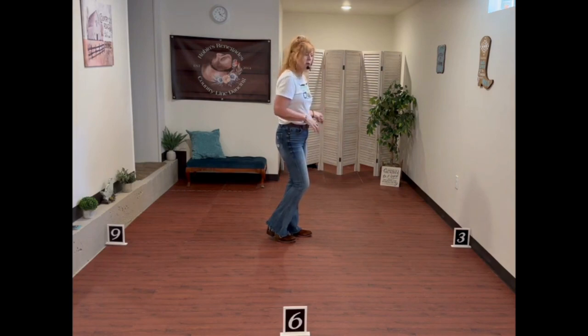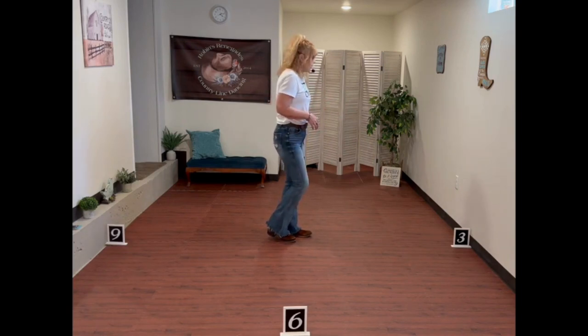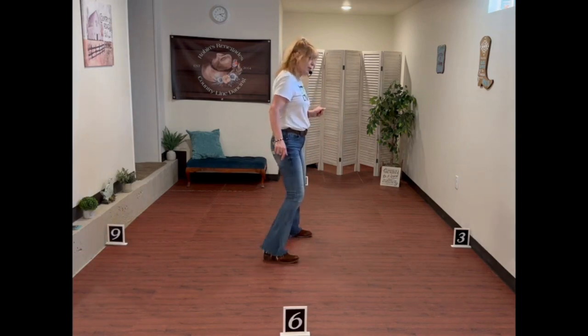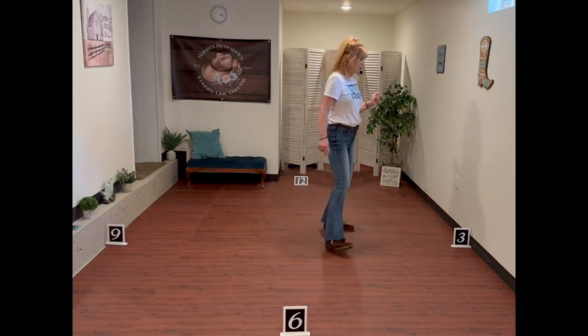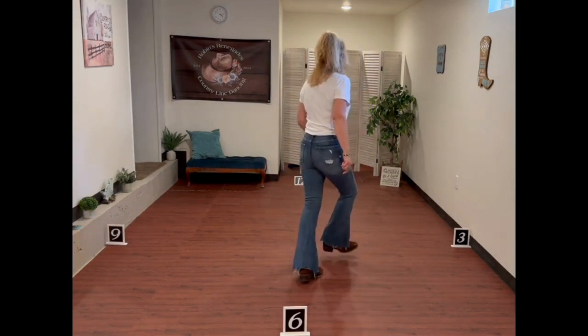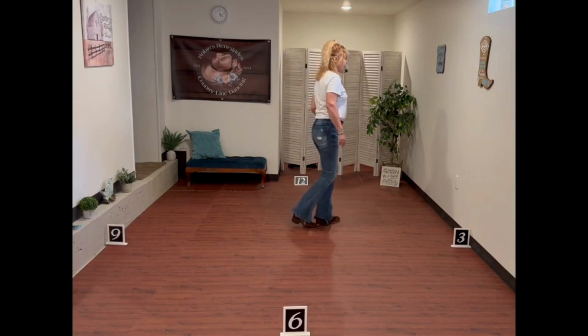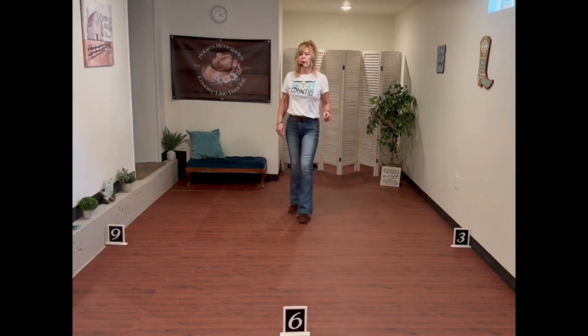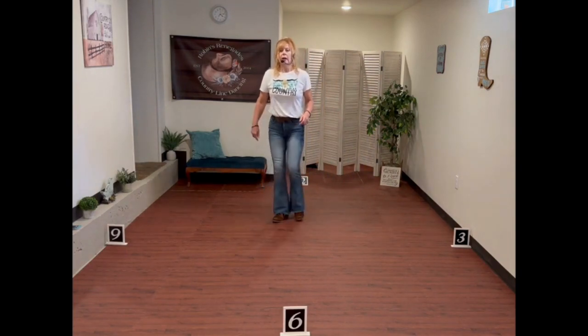If you're still working on wall one and don't have the pattern quite down, go back and practice it at wall one for a little bit and then go around the room. Wall two: side rock, recover, cross and cross. Side rock, recover, cross and cross. Shuffle, rock back, recover. Shuffle, rock back, recover. Kick, ball change. Kick, ball change. Jazz quarter turn. Rock right and coaster step. Rock left and coaster step.